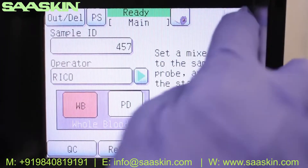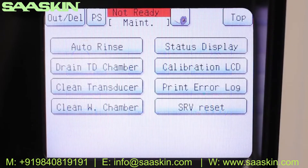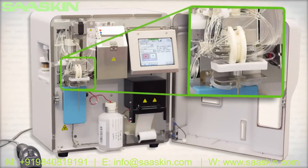Other maintenance is dependent on cycle counts. Once a month or every 1,500 cycles, the transducer and waste chambers need to be cleaned — as easy as touching a few icons and using 5% filtered bleach. Every three months or 4,500 cycles, the sample rotor valve will need to be cleaned.